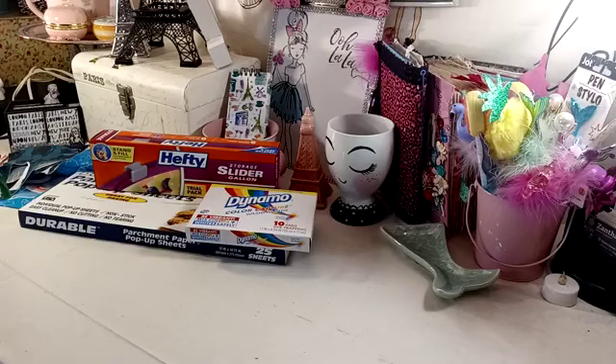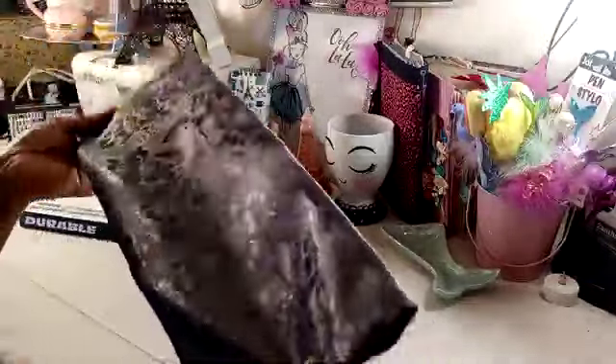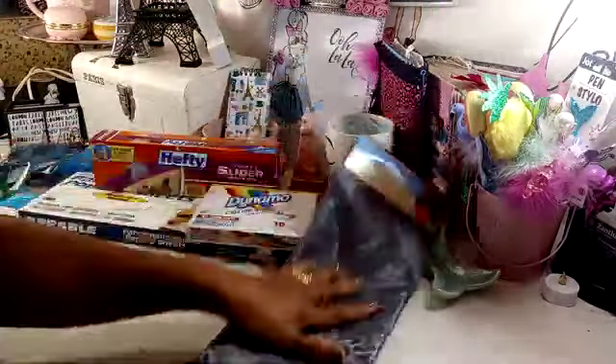I did pick up some pillow covers. I picked up three of them, they are by Home Collection. I picked up this pretty gray one. It's a little satiny, and I don't know if it will fit my pillows, but I thought I would go ahead and grab them. I mean, they're only a dollar. I could use the material for something else, or I can buy the polyfill and fill these and make pillows. It's an 18 by 18 inch with a zipper closure.